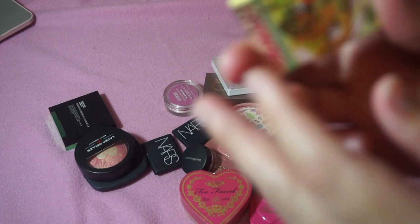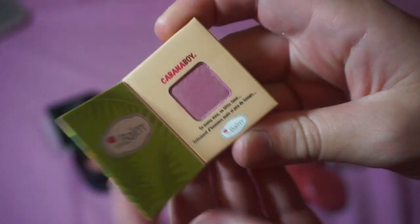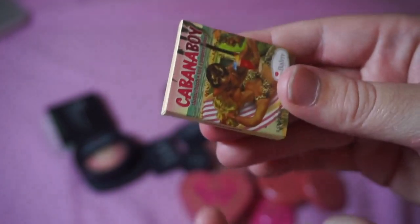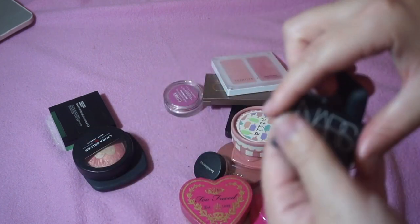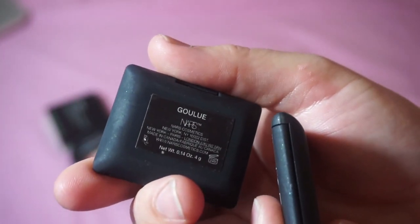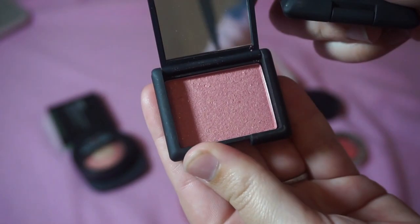I'm decluttering this Cabana Boy Blush by The Bomb — it's just a little sample and I'm not going to use it. I've got some NARS minis in the shades Super Orgasm and Ghoul — I'm keeping both of those. They're so pretty.